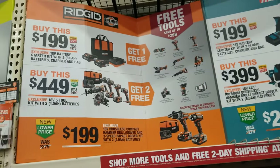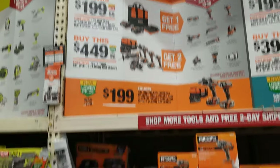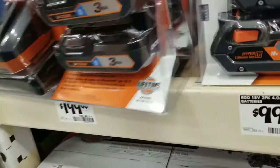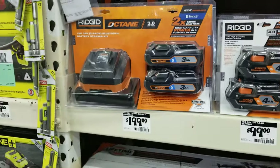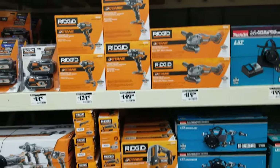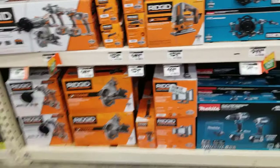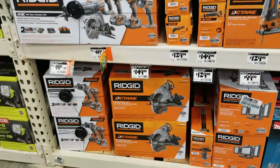For Ridgid: buy a $199 kit, get one free. Buy the $449 kit, get two free. The $449 is probably the best deal. You can build your own kit with those free tools — it's a nice setup, and those batteries can get you a good fifth tool as well.